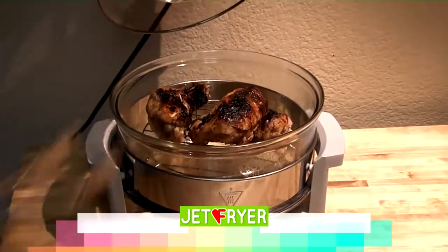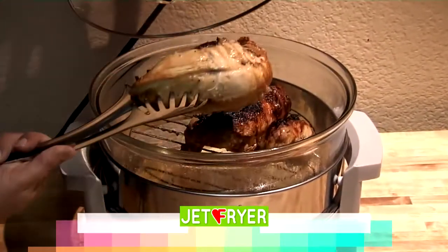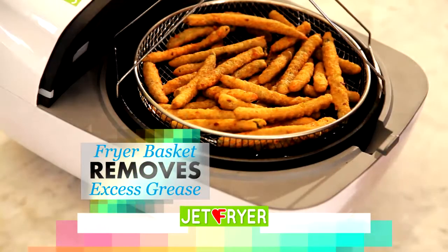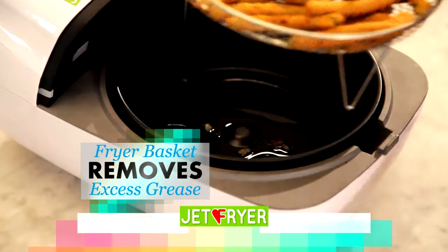And unlike a halogen oven, the food never burns on the top, is raw on the bottom, or comes out dry. Plus, with the fat-free fry basket, the food is lifted above the bottom of the pan, so oil and grease just drips away.